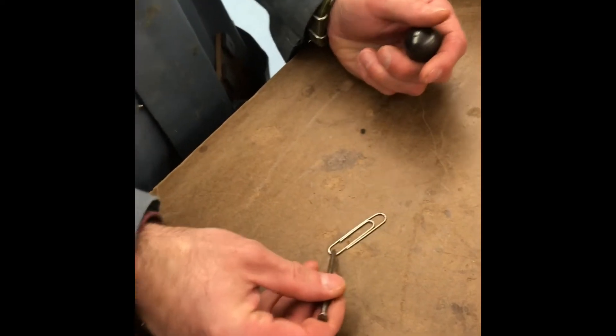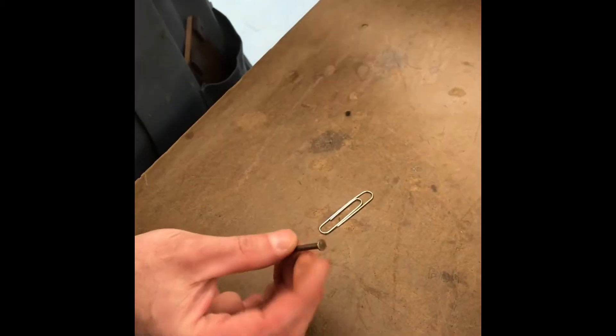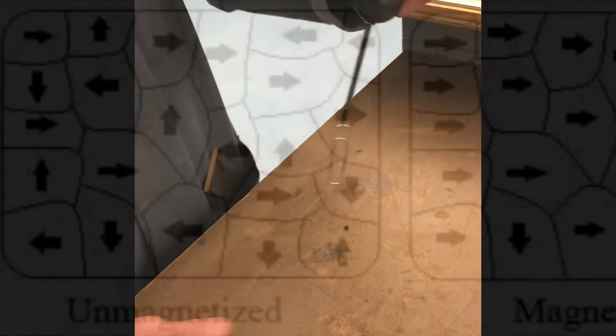Right now, the actual magnet — if you want to come closer, you can do that. It doesn't really pick it up so much. I can take the permanent magnet, it temporarily aligns these poles, and now it's magnetized.